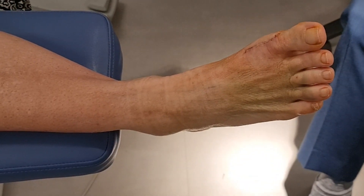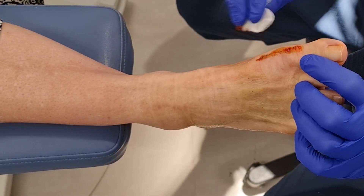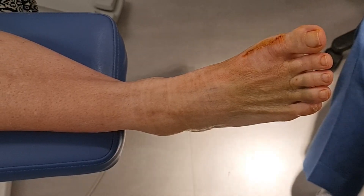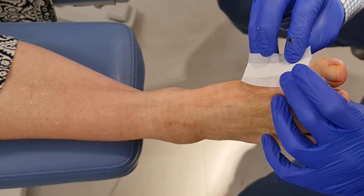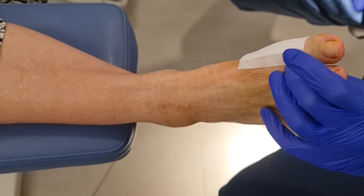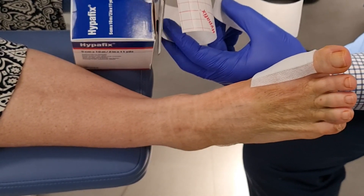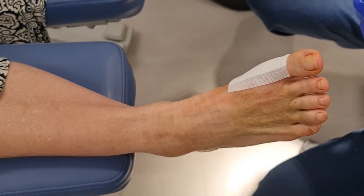Now let's go through that taping method. We're just going to apply a little bit of betadine along the incision line — you won't need to do this after today, because we cut the sutures. Those little tiny holes will be closed up in about 24 hours, and then you can get it wet. With the strapping, we're going to use Hyperfix — it's a hypoallergenic tape — and we're going to use two strips. I'll give you some so you don't have to go searching for it, but you can buy it from most pharmacies. If you can't find Hyperfix, there are equivalents.